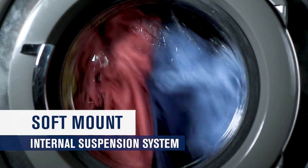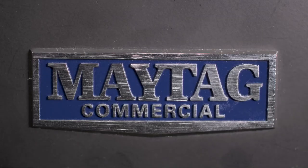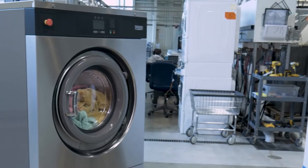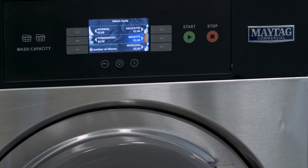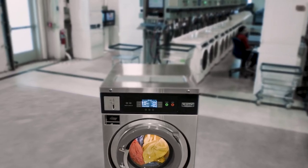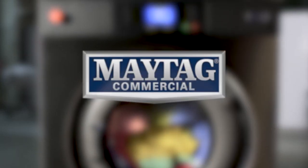This can result in drier loads which can reduce the overall time of the laundry process. These are just a few of the ways that Maytag is putting the power in your hands. Make sure to watch our other feature-specific videos to learn the full potential of Maytag Multiload Washers.